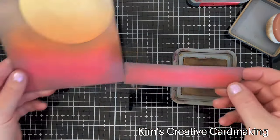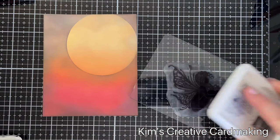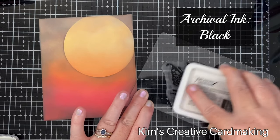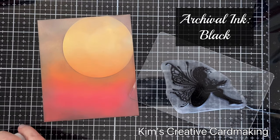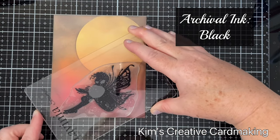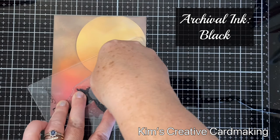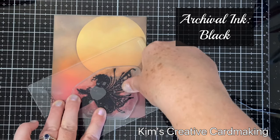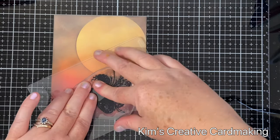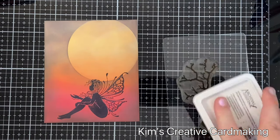You can see how well the two pieces go together since the same ink colors were used. The main stamp I'm using on my card is the fairy called Brawn, and I'm using archival ink in black for this. Usually I use Versifine Claire, but my nocturne is running out so I thought I'd try this for a change. Overall I'm quite happy with the way this ink stamped over the distress oxide background.